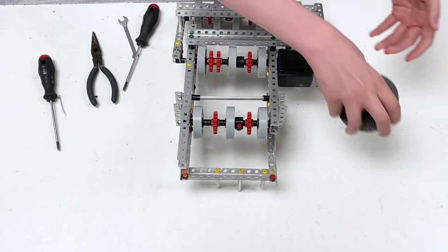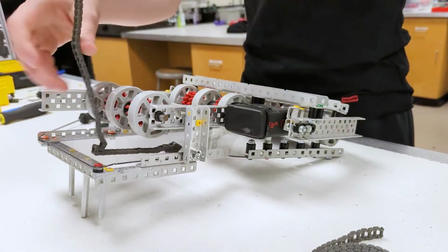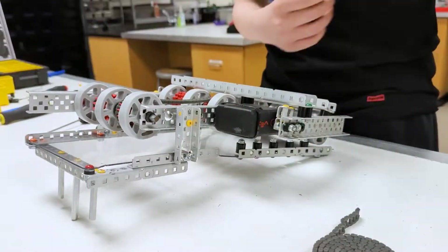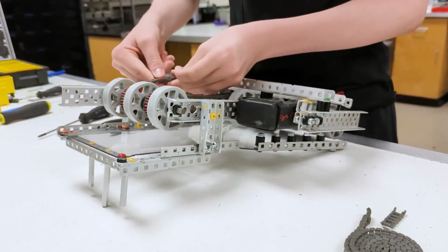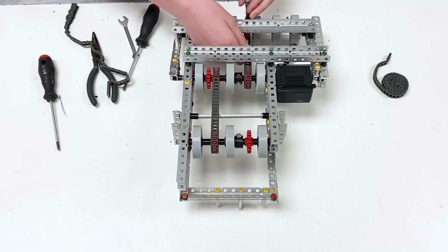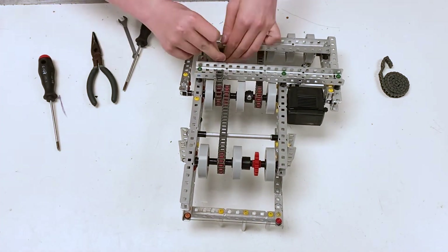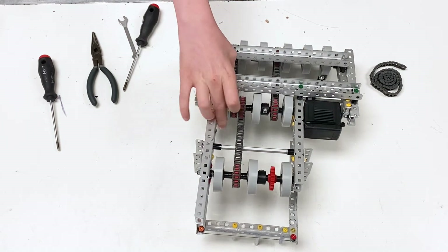For the last part of the intake, we're going to take the chain that we have and take out a section of that chain. Make sure it's the right length — you don't want it too tight. This chain here goes downwards. It should be able to spin pretty nicely.